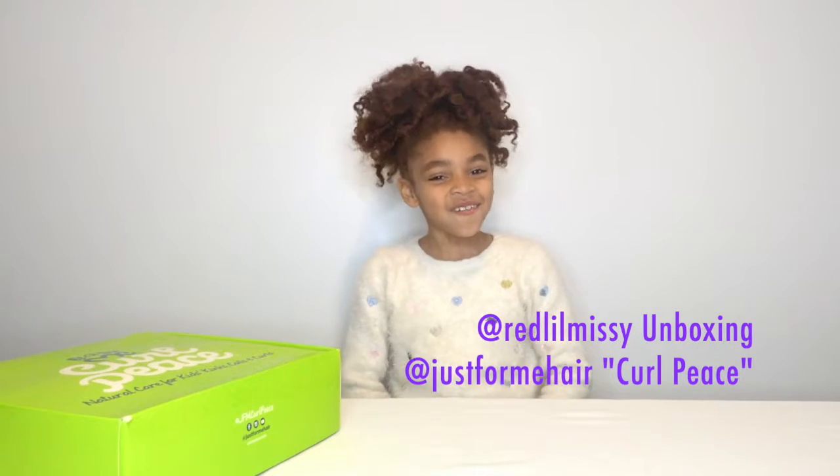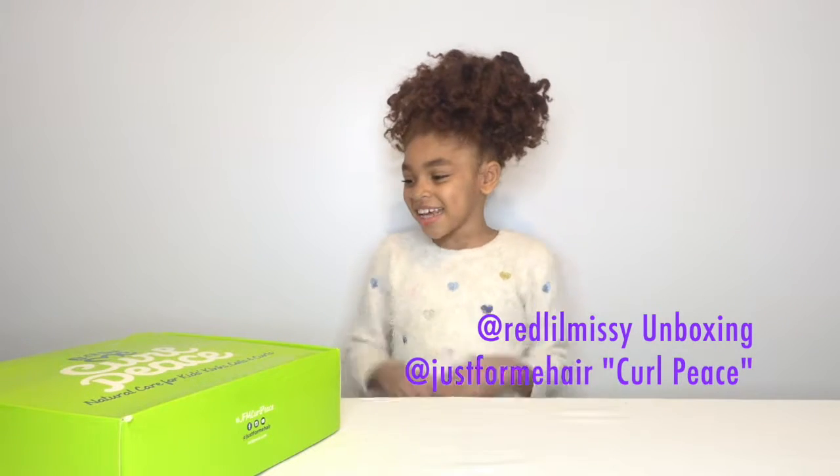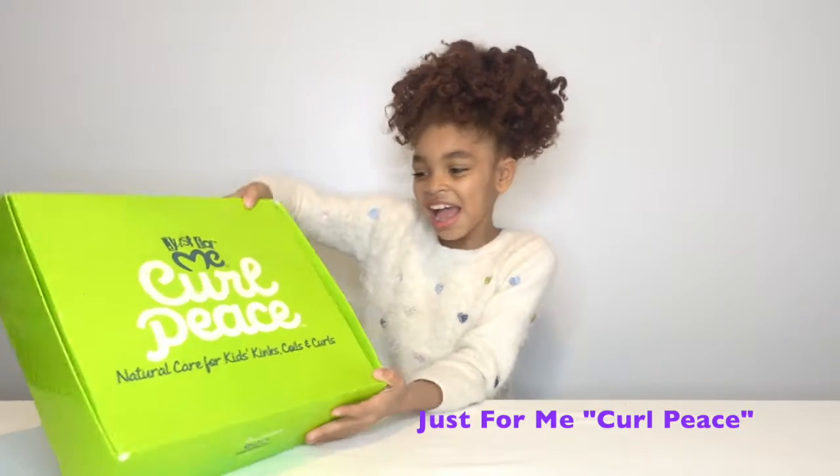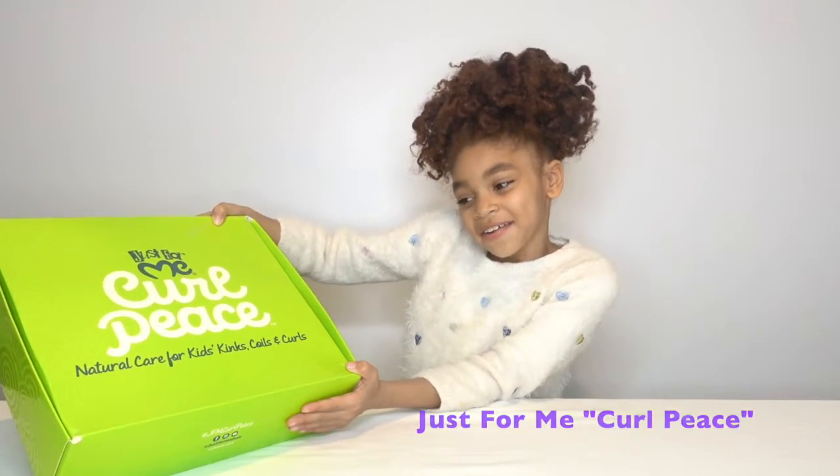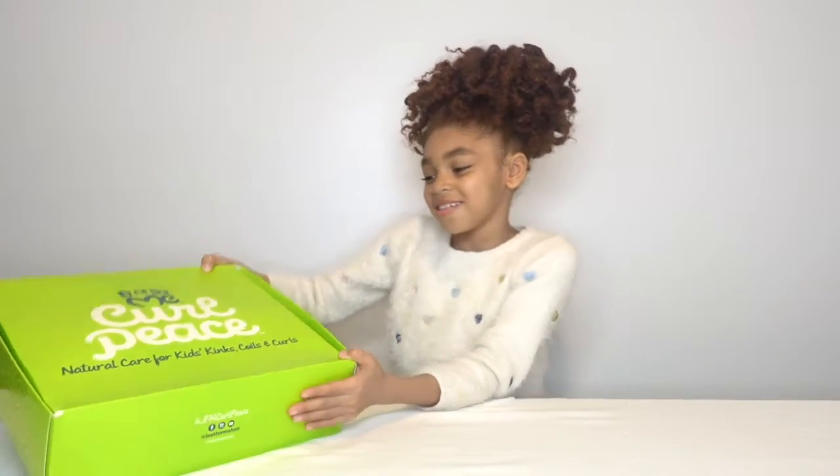Hi Guys! Today I'm going to be unboxing Just For Me Curl Peas — Natural Care for Kids Kinks, Coils and Curls.